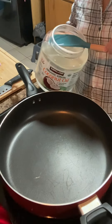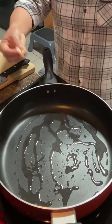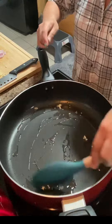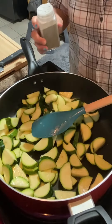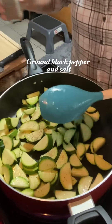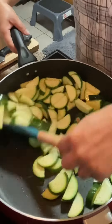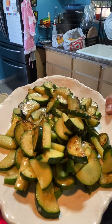We're going to start cooking our breakfast. I'm going to put a little bit of coconut oil, a little bit of garlic. We're going to cook first our zucchini. And then we just season it with black pepper and salt. Then we're going to mix it. That's our stir-fried zucchini.